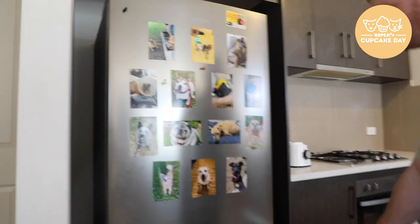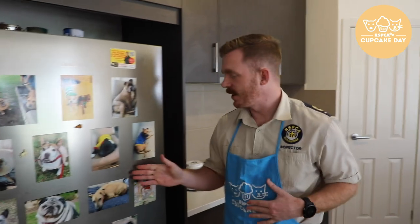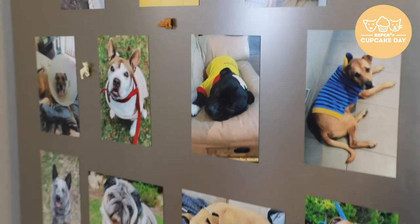And one of these photos on your fridge over here — these are all dogs that I've fostered over the years. If you're interested in becoming a foster carer yourself, please inquire on our website.